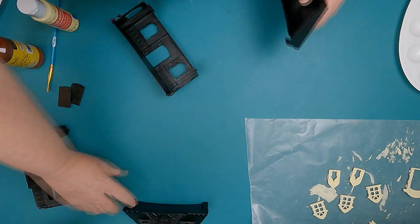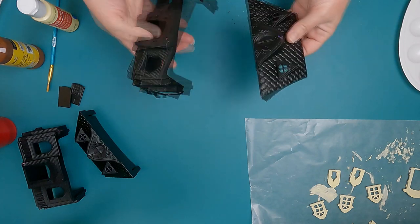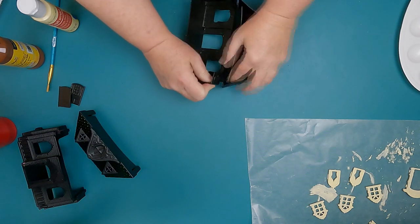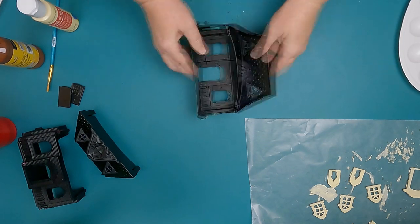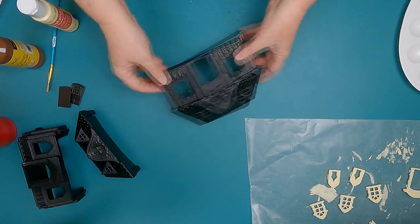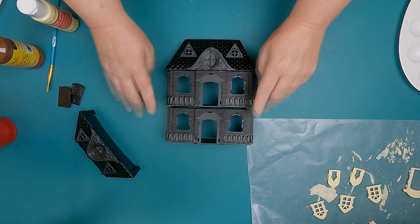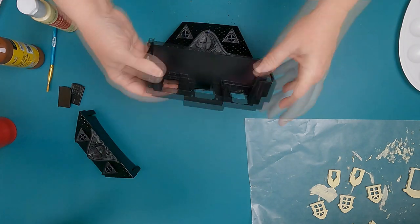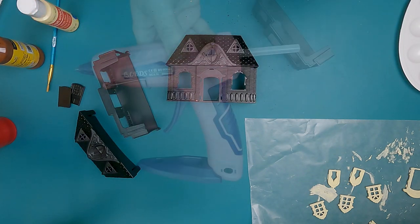These two pieces actually snap together, and since there are two dollhouses, there's an extra roof. My husband used the bandsaw to cut a couple of pieces out of the roof — you'll see that later in the video. Here I'm just snapping them together, and they go right back together on this part. These two bottom pieces have little tabs that have to be removed because otherwise they won't be able to be glued together.